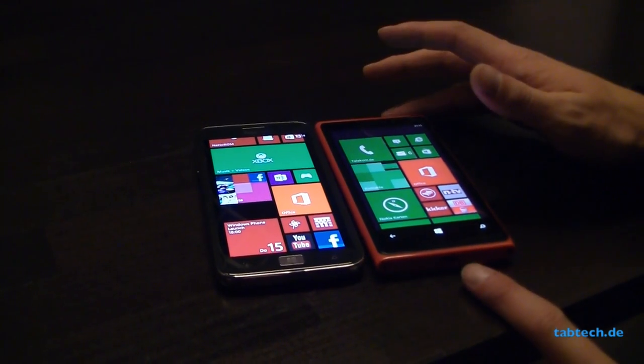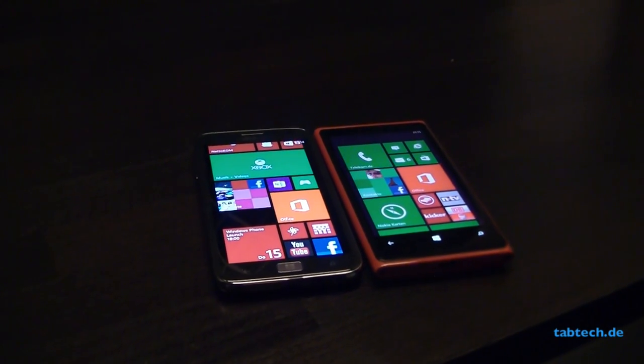But it's still good and there are other positive things here on the Lumia 920. But first of all, let's go around the devices.